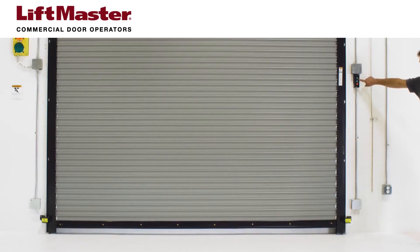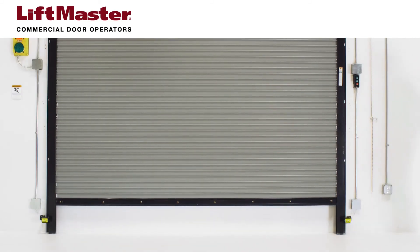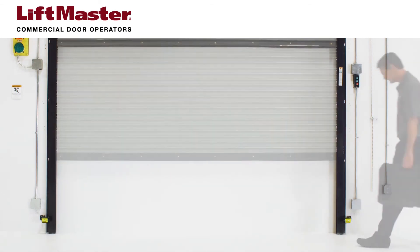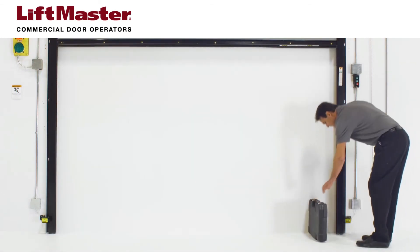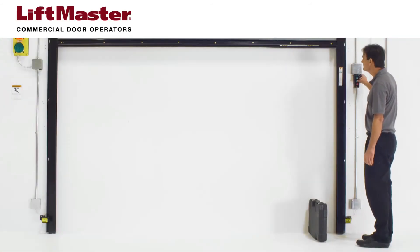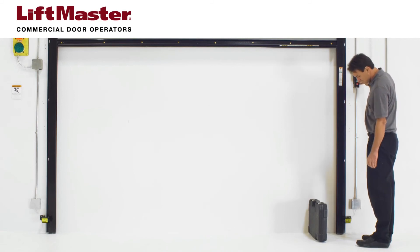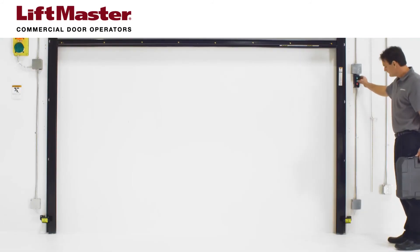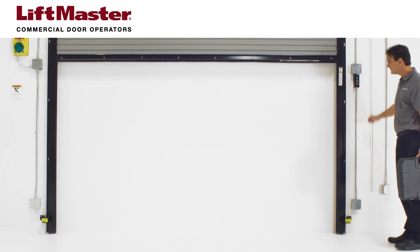Test the protector system to ensure the photoelectric sensors are working properly. Open the door fully and place an obstruction between the photoelectric sensors. The LEDs on both sensors should begin blinking. Stand clear of the door and give a close command — the door should not move. Remove the obstruction. The sensor LEDs should revert to solid green. Give another close command; the door should now close.